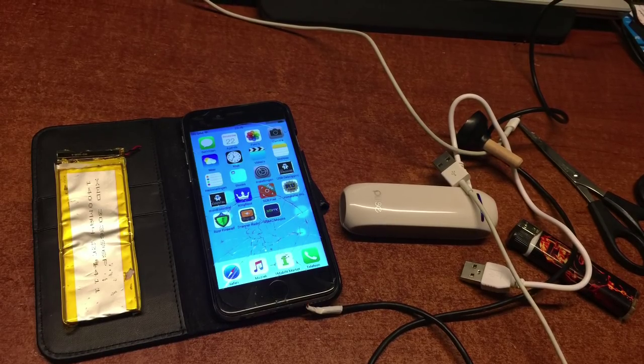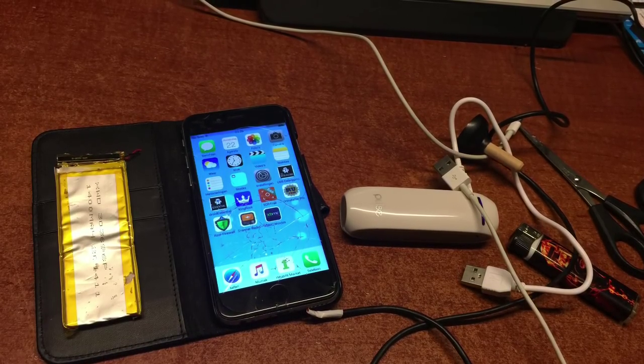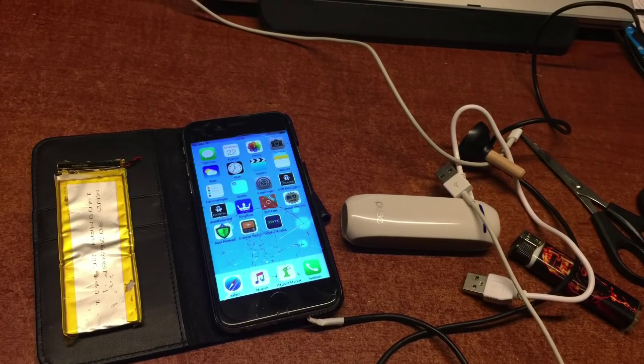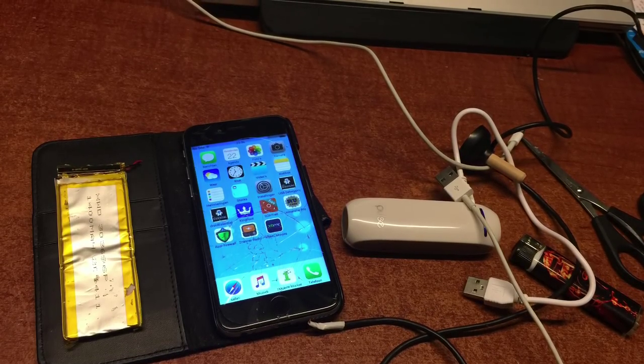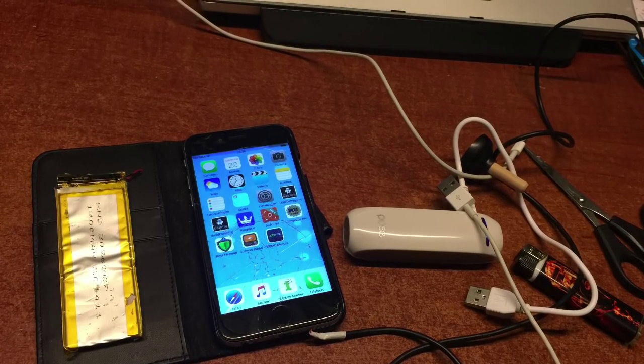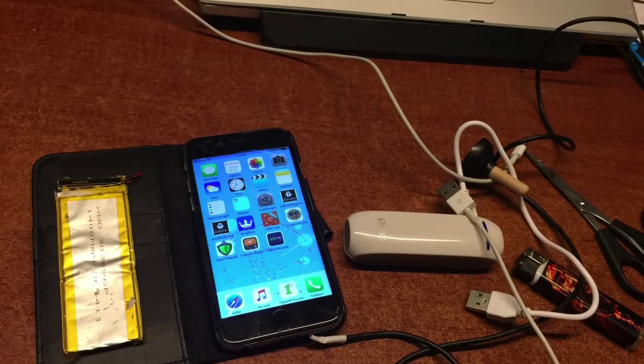You will need a scissor, a lighter — at least I needed one — and an old USB cable, because we are going to strip it and we are going to use the plus and the minus to power this phone.